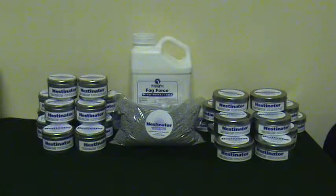The Nestinator is a specially designed reusable vaporizing system for areas with little to no air current. The Nestinator is used with Reject-It Fog Force bird repellent, sold separately. The Nestinator comes 12 to a case in two sizes: 2 inch by 3 inch or 1.5 inch by 4 inch.